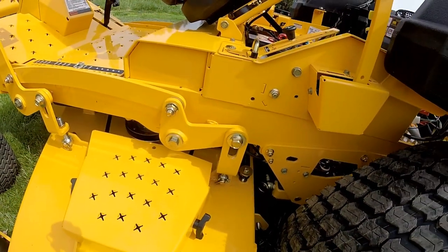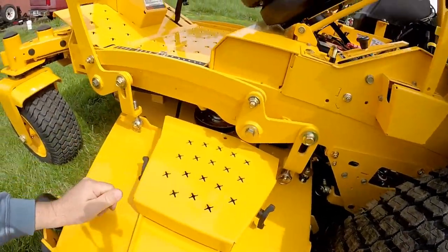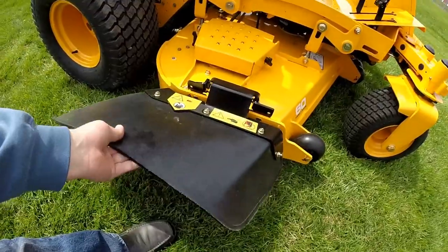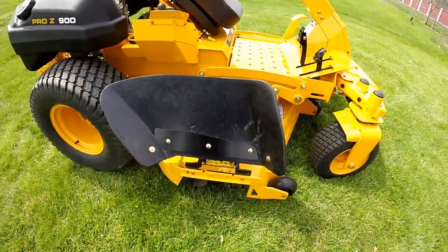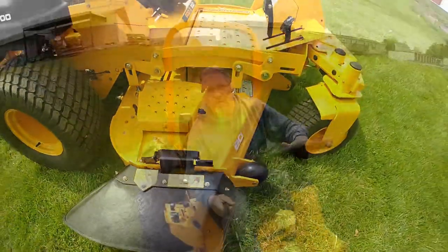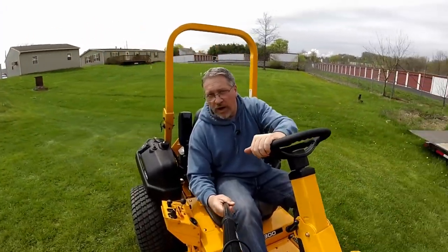Very easy to get to and very easy to clean. At the rear of the mower deck you're going to see anti-scalp rollers, a trailing arm or sway bar to keep the mower deck from swaying back and forth, and heavy duty lift arms at least a quarter inch thick with quick pins holding it on. On the other side of the mower deck there's a heavy duty rubber flap — flip that up and it'll stay in the upright position. This unit has power steering, so turning the unit is very easy with one hand.